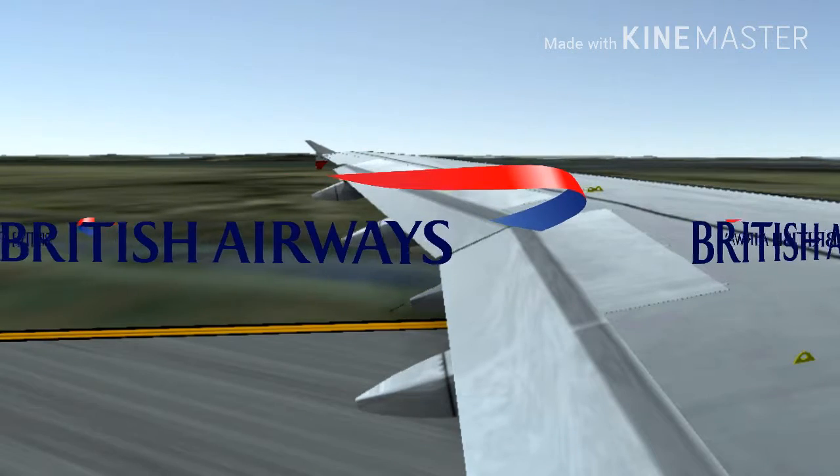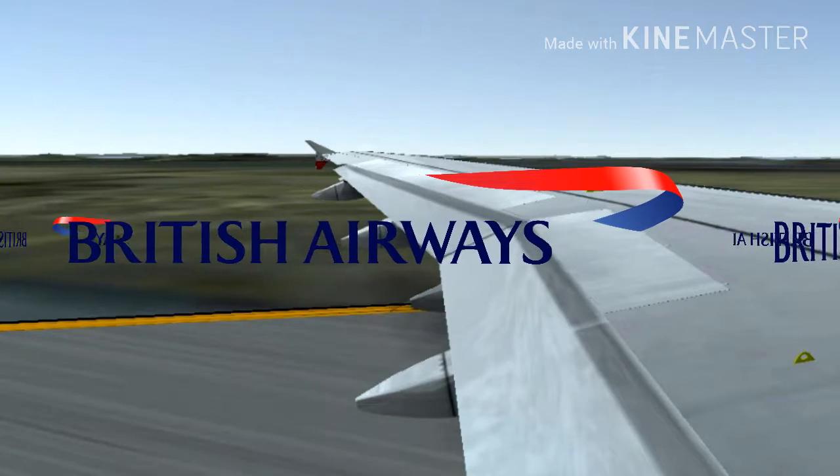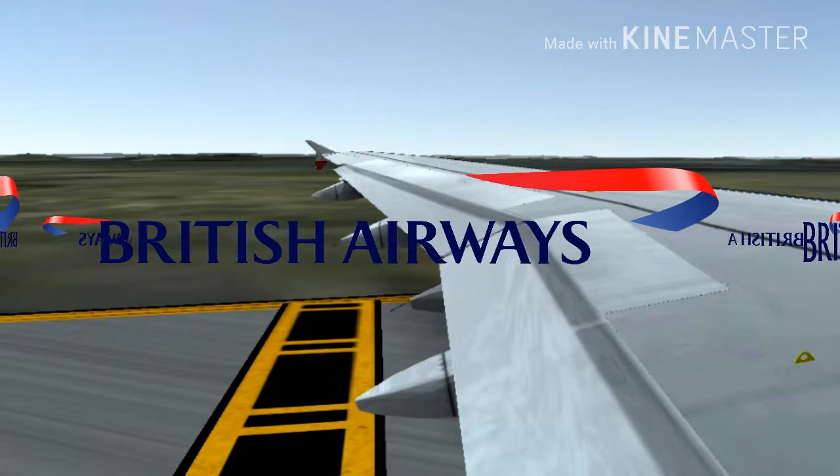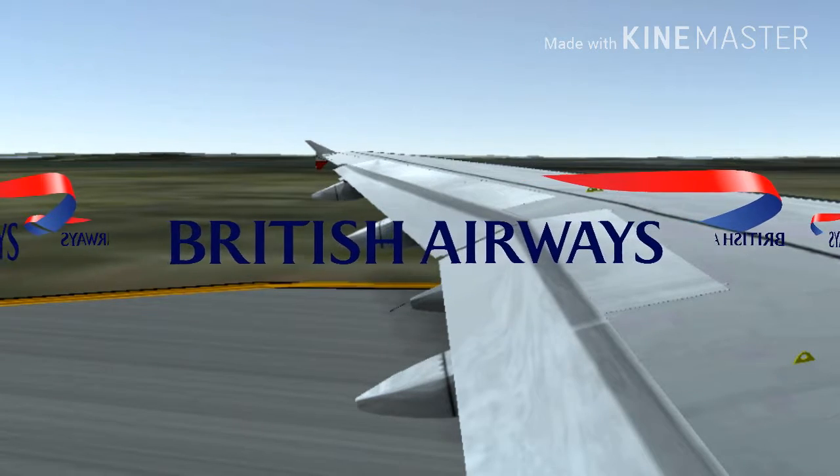Some electronic devices can be used once we're airborne. Please check High Life magazine. Take care your hand baggage isn't blocking the aisles or exits. It must be put under the seat in front of you or in an overhead locker.